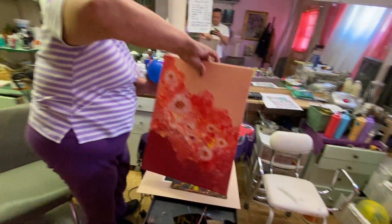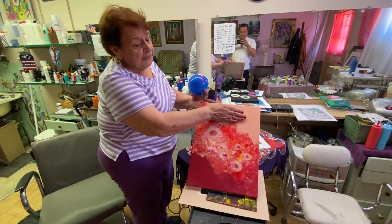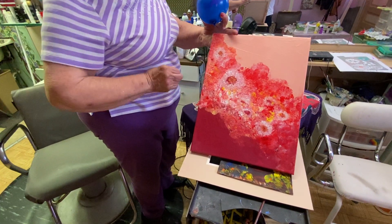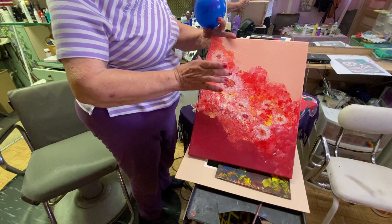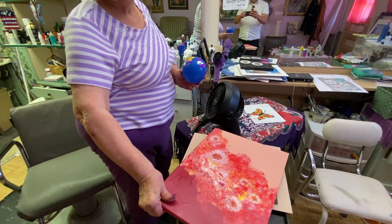Here's another balloon floral painting. This was dark red at the bottom, this color at the top. Blow the two together. You have white and yellow underneath. Take your balloon with white on it, and there are your flowers. Absolutely beautiful. Probably 20 minutes.